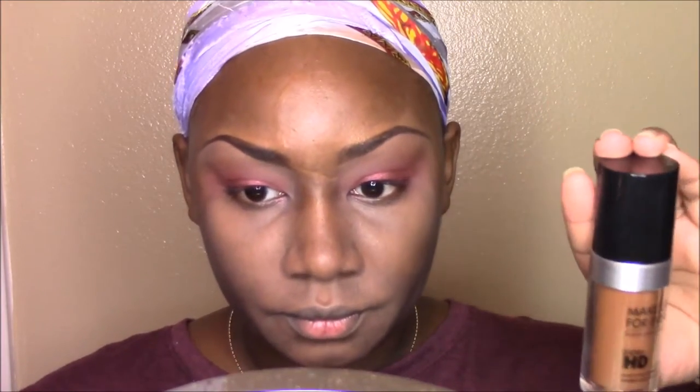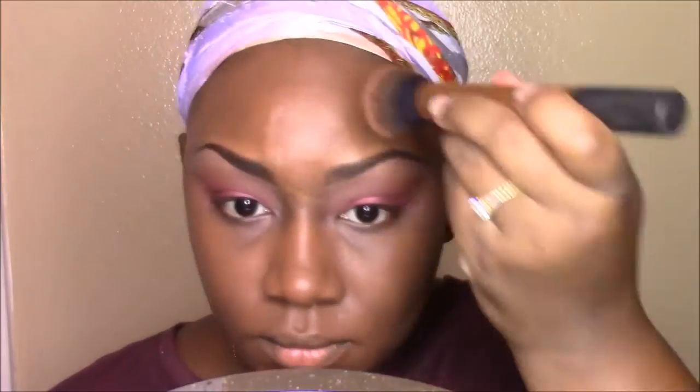And for foundation, I have been loving the Ultra HD Foundation by Makeup Forever. I'm just using a Real Techniques buffing brush to apply this to my face. And after I finish, I always like to go back over it with a Beauty Blender just to ensure that the foundation is padded onto the skin so that I have a more flawless finish.